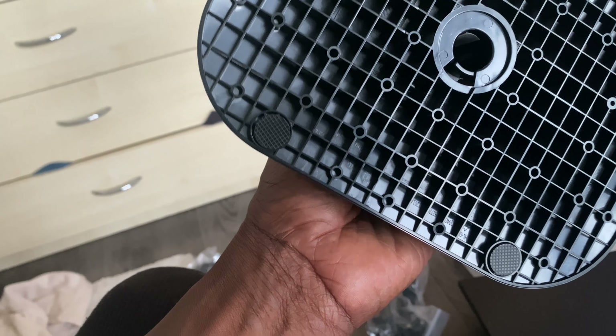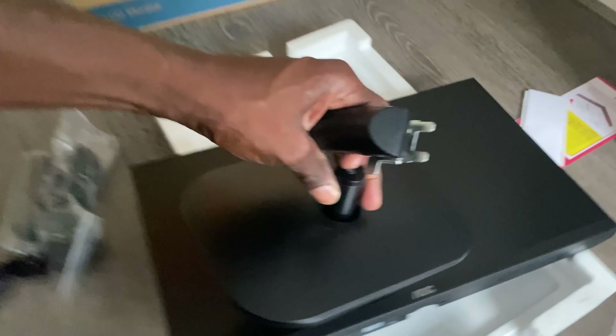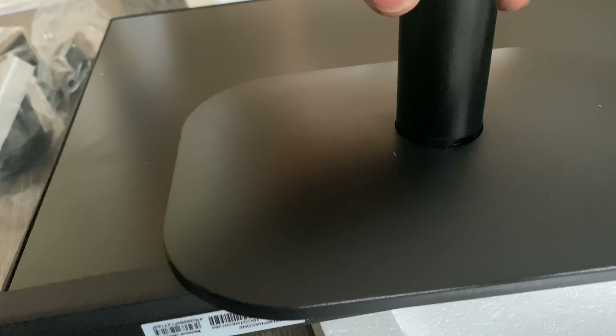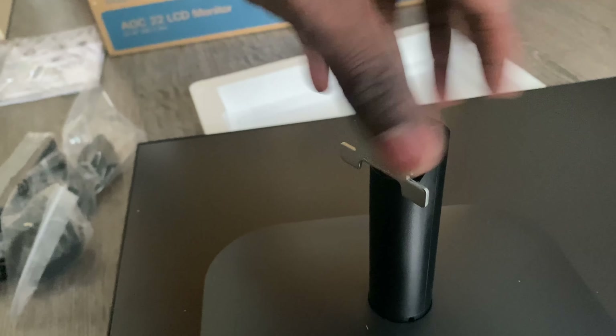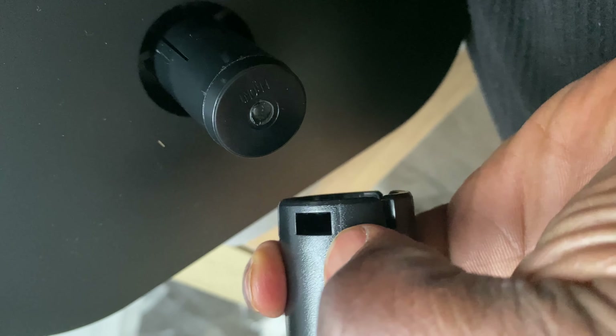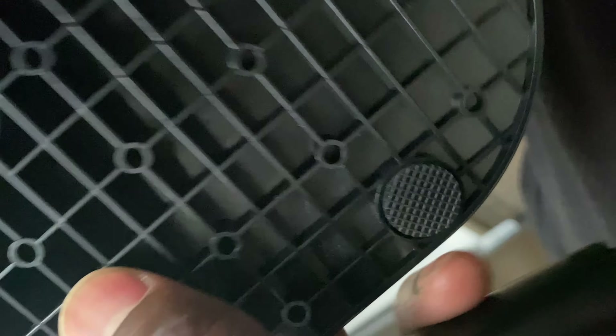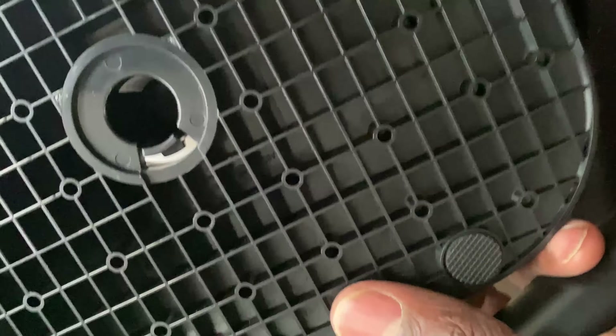The base goes into the stem, and that goes into the back of the monitor. Let me figure out which side is front and back. There's a peg hole here — you don't need to worry about orientation, just put it in, align this side, and push it in. Click — that's done.